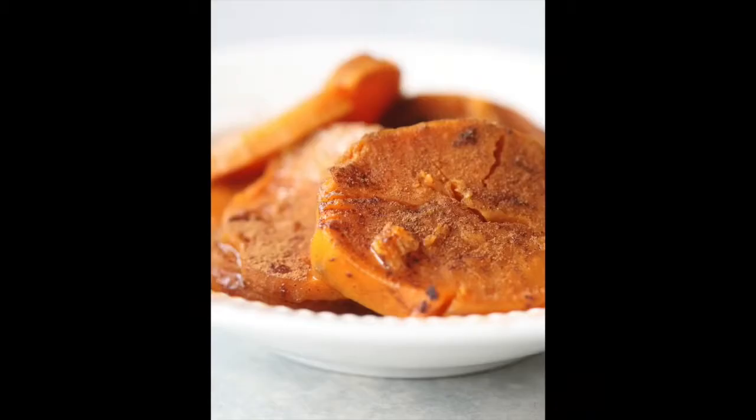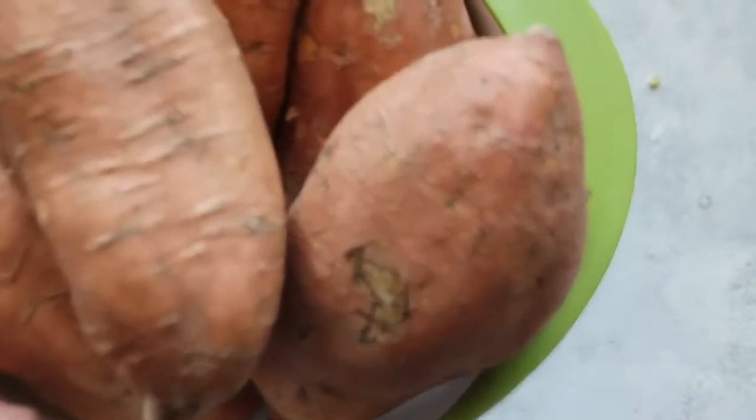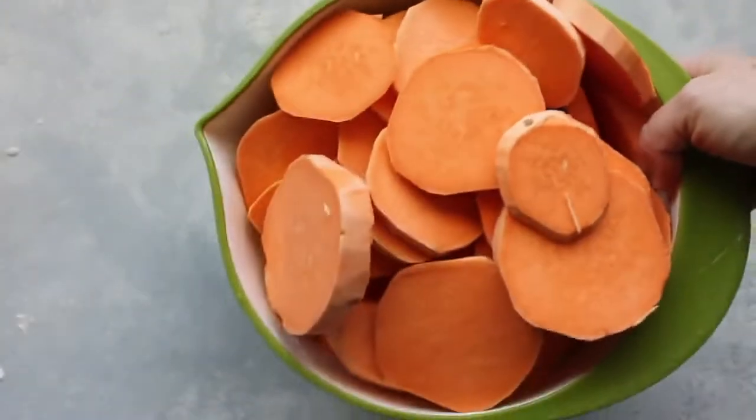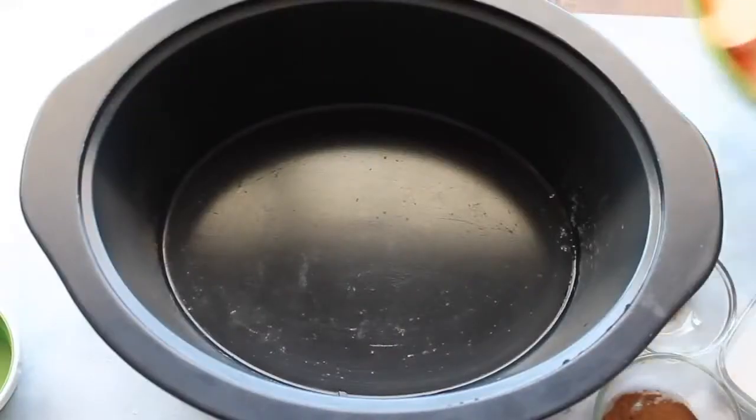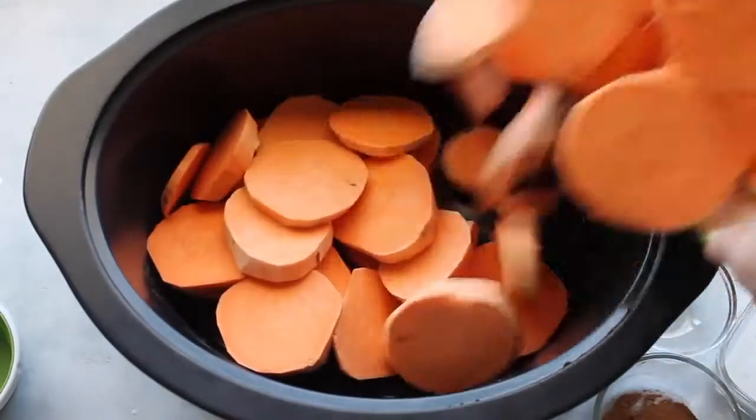The last recipe is slow cooker candied yams. This recipe calls for four large yams or seven small ones — just peel them and chop them up, then throw them into your slow cooker.